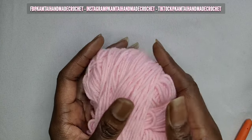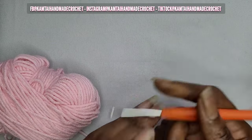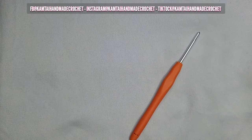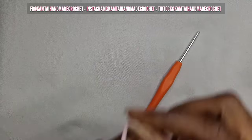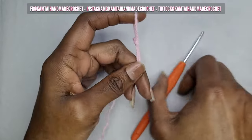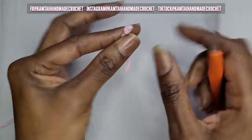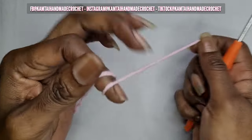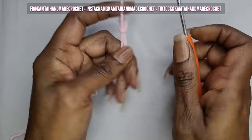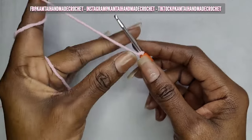I'm going to use this dusty rose pink here and my 3mm hook. Remember, the bigger your hook the bigger your rose will be. So I'm going to use this cute small hook so we can make our rose.